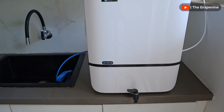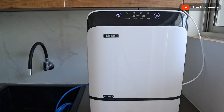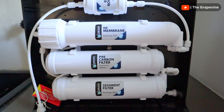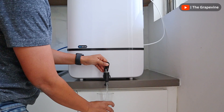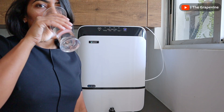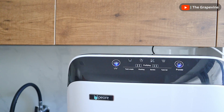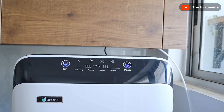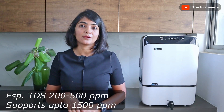Overall, the Pure Neo is a modern-looking nanowater purifier that fits the aesthetics of any modern kitchen. By using nanofilters instead of RO, it helps overcome the biggest concern that users of RO water purifiers have, which is the loss of minerals during purification. I would highly recommend considering nanofiltration water purifiers in place of RO, especially in areas with TDS between 200 and 500 ppm.